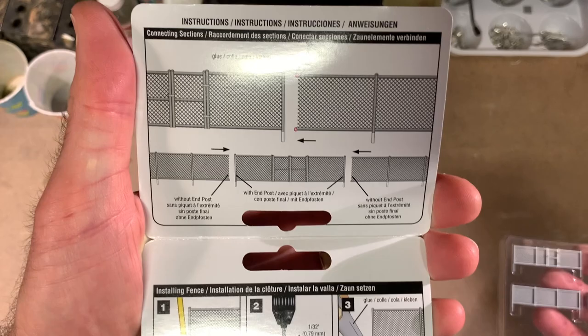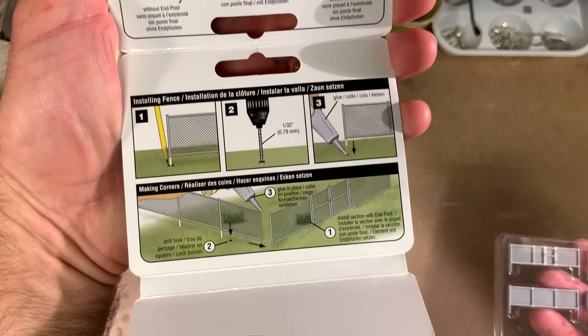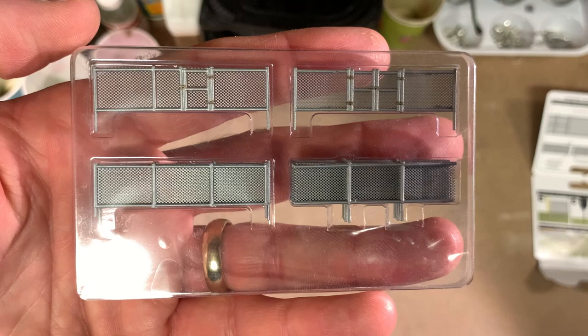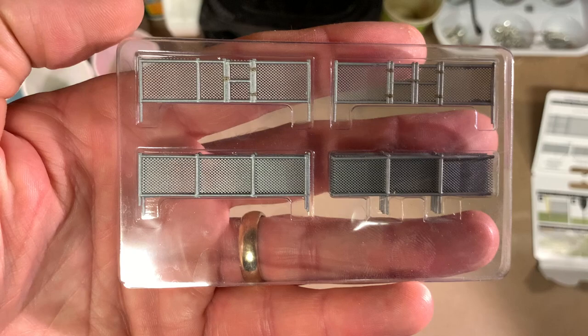Overall the directions are simple — you can pretty much figure this out on your own. You're going to have to drill holes for the fence posts and then glue things in the proper order, so you don't end up with two posts next to each other or two sections without a post. As long as you take care of that, you're going to be pretty much good to go.